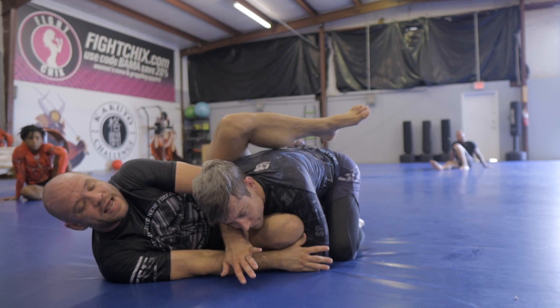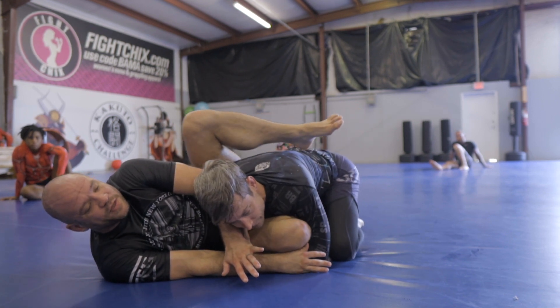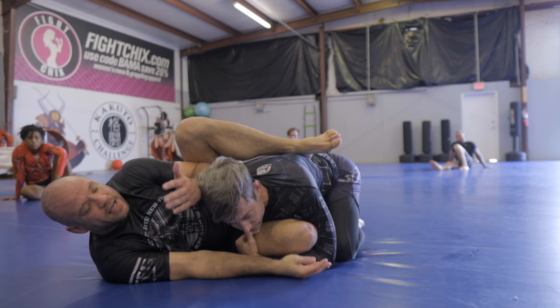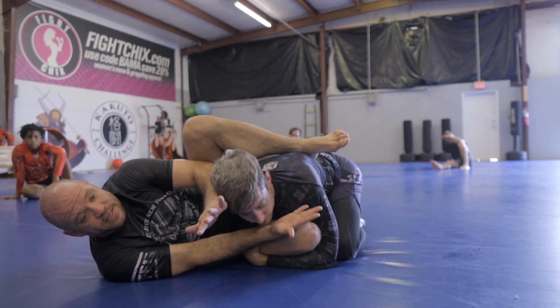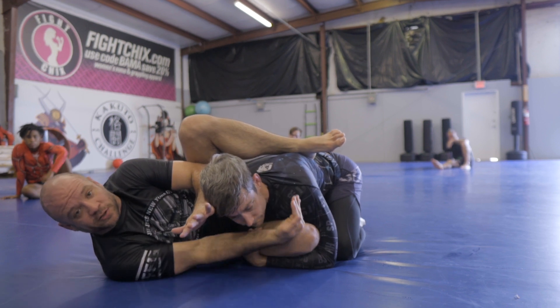Now's the time — I want the knee to come high and I want you to clear his head out of the way. As you clear his head, grab his neck on the other side like a little meat hook right here.